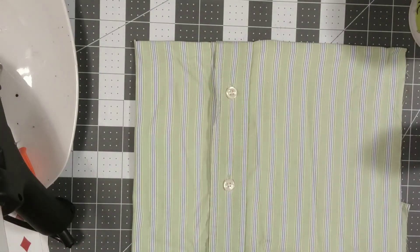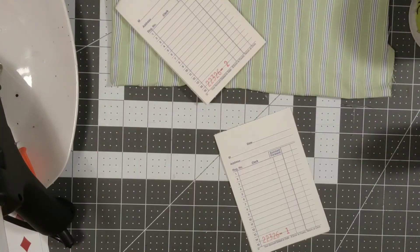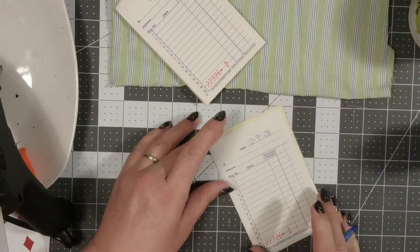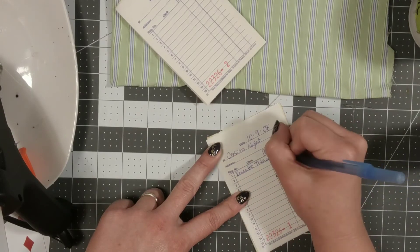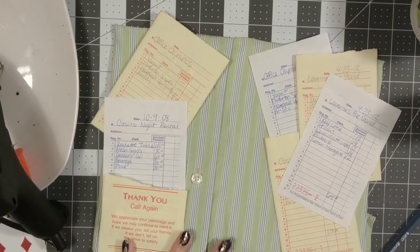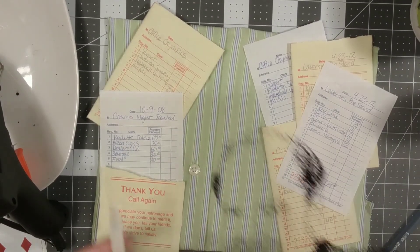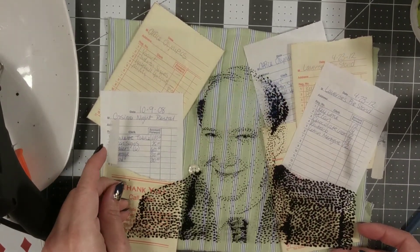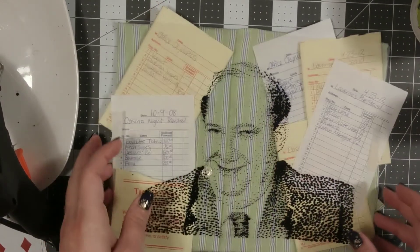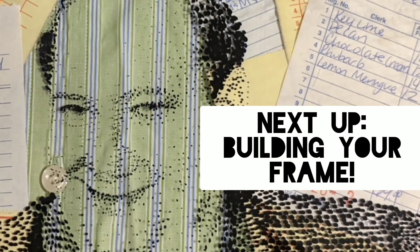I'm really happy with where the buttons and everything turned out in relationship to his face. Next I'm going to work on creating some extra pieces I can lay on top. I found these sales receipts that I filled in to reference things from the TV show, and I arranged them so that way they go around Kevin's head. Our next step coming up is about how to put all these layers together with a frame.